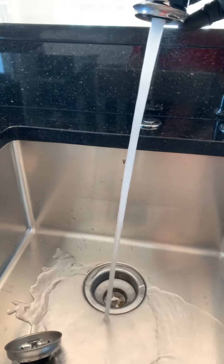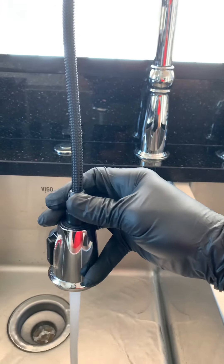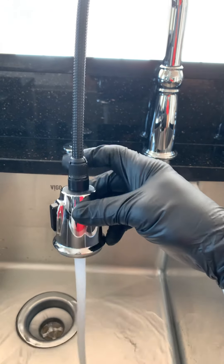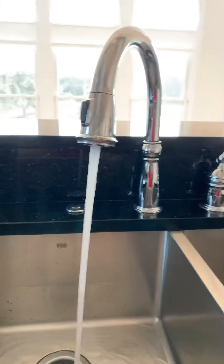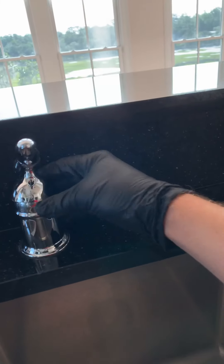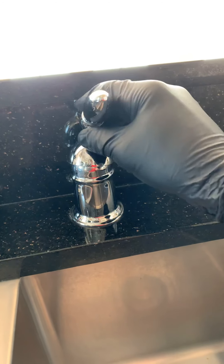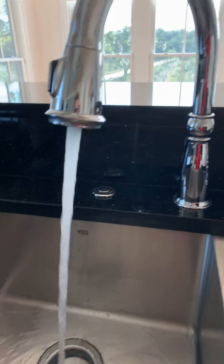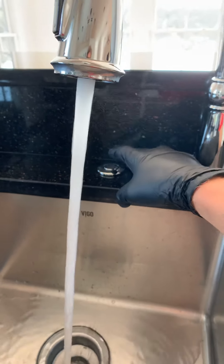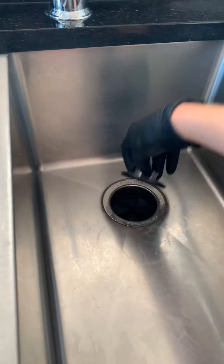We'll go ahead and run some water in this side and kind of see what we got. That nut's tight. A lot of times these will leak here if they're not tightened up enough. Any signs of leakage around the handle? Handle's tight, so that's good. I'm not going to run water in here because I'm going to pull this disposal off.